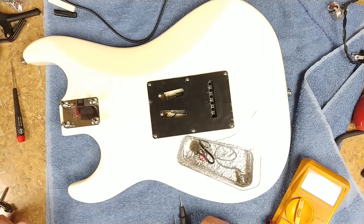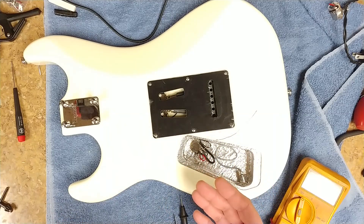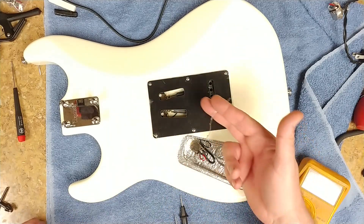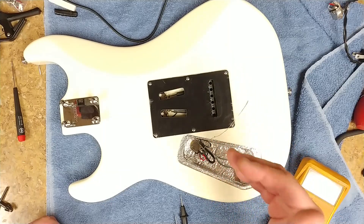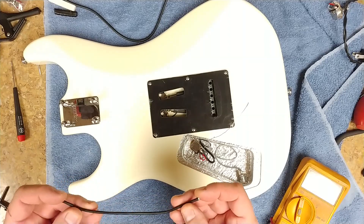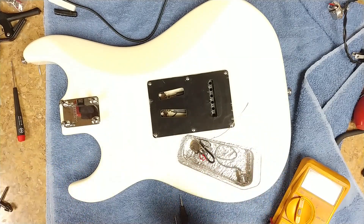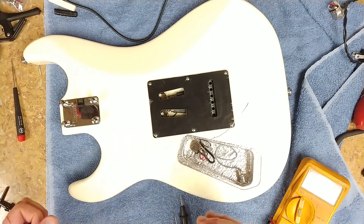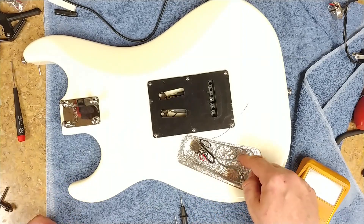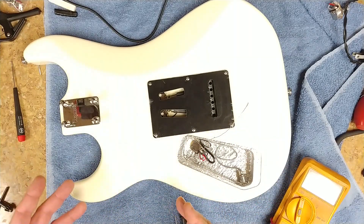I'm pretty much down to the last part — finishing up with the wiring. The pickups are installed, the cavities are all shielded, everything has a link from one ground to another ground to another ground. All I'm left with is a long ground wire that I left long on purpose. This is the remainder of the ground wire coming from the pickup that I'll trim down — otherwise I'd have about a six or seven inch wire looped up inside. The more loops you have in a wire, the more resistance it adds, and I don't want that.